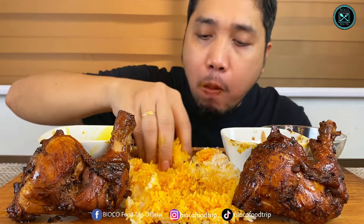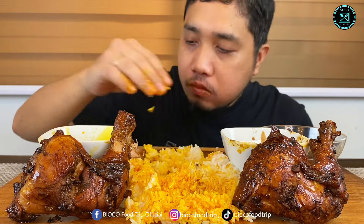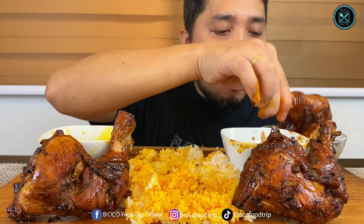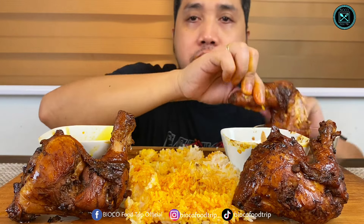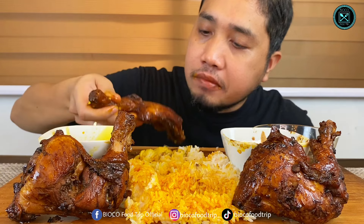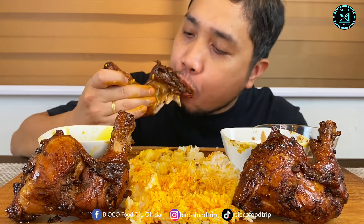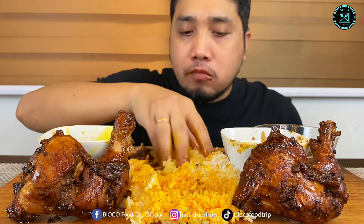Okay, film na tayo guys. Take a look at the lemon chicken oil.